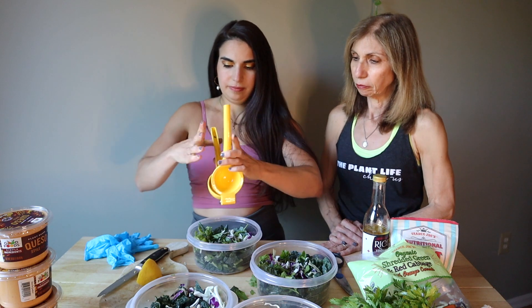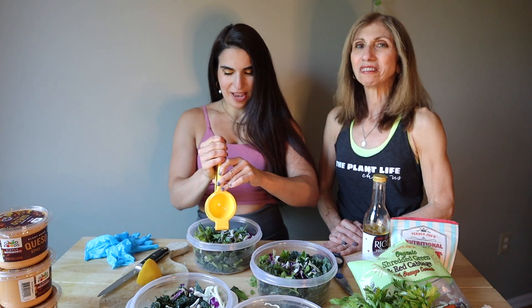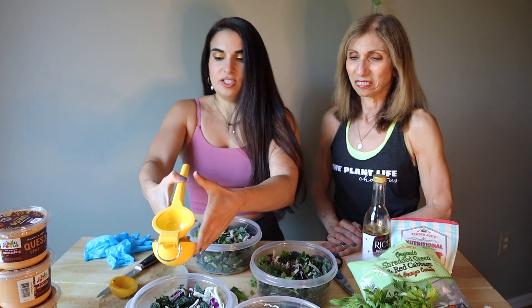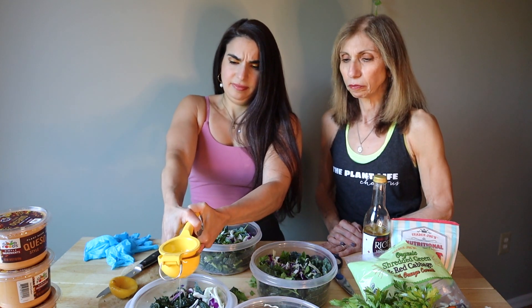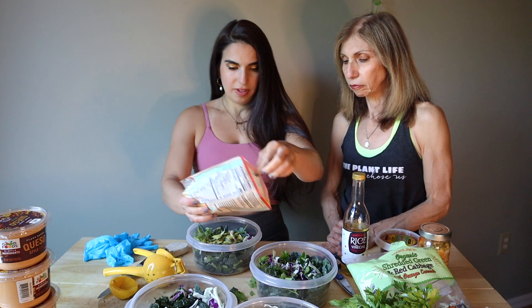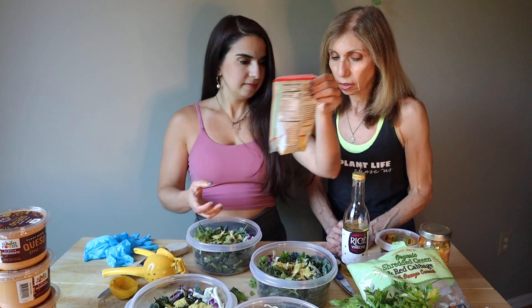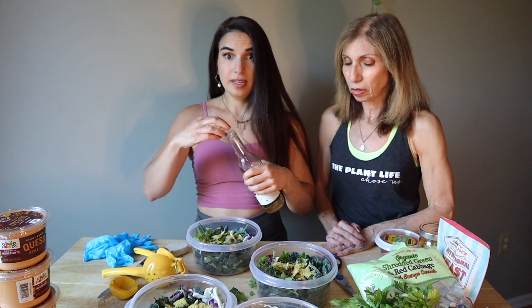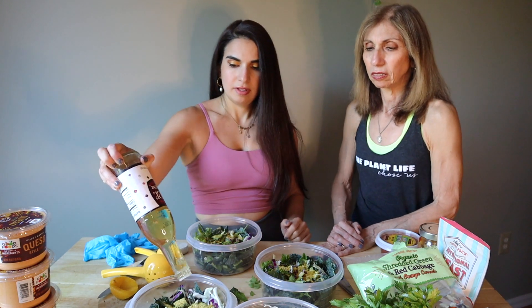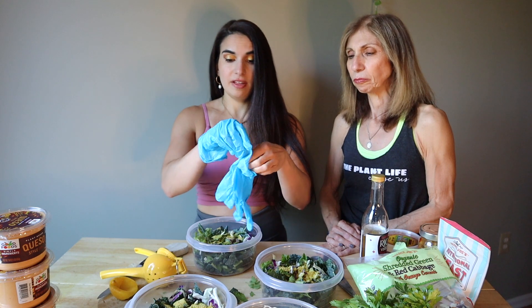Use your lemon squeezer. Shout out to one of my past clients who told me I needed a lemon squeezer. The lemon is awesome because it's going to increase the vitamin C to help you absorb your non-heme iron that you get from your dark leafies, and it's going to give it a zing and help break down the kale so it's easy to chew. Next, we're going to add nutritional yeast for even more cheesy flavor. The lemon also makes it a lot softer so you don't feel like you're eating kale. If you were to just eat this kale and put dressing on it, it wouldn't be good. The lemon and the queso are a crucial step.